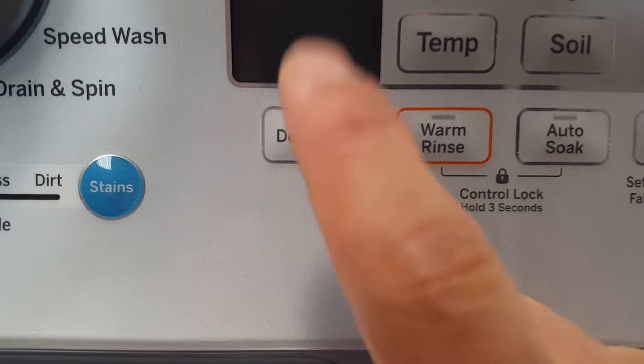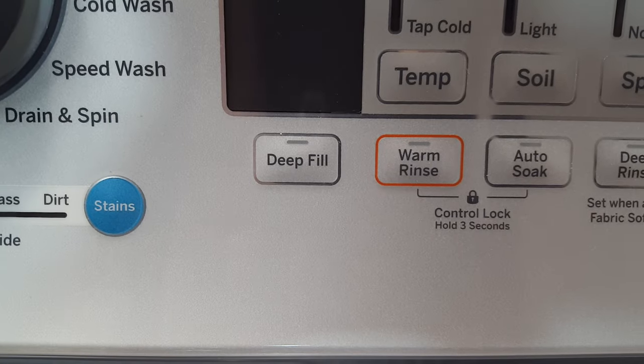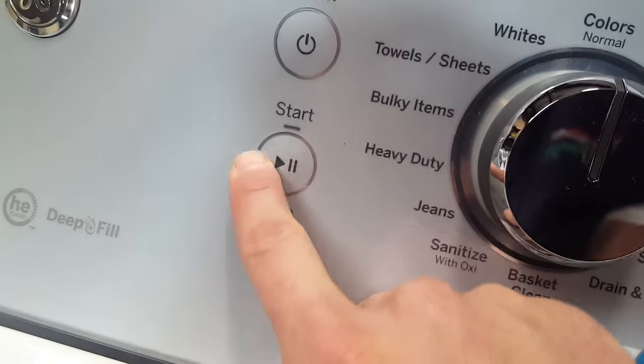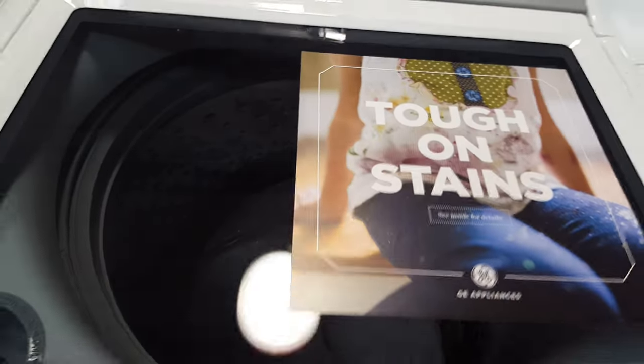That's going to allow you to press that button and add three gallons of water at any time during the cycle if you forget an item. Or you can hold it down before the cycle starts, hit your start button, and boom — 26 gallons of water in there. That's good.